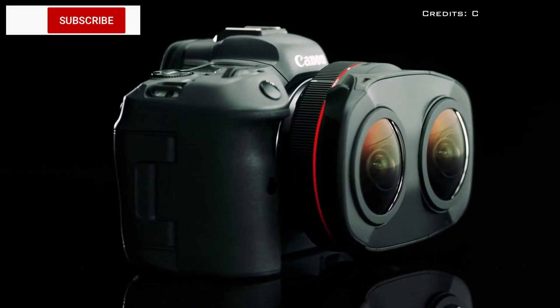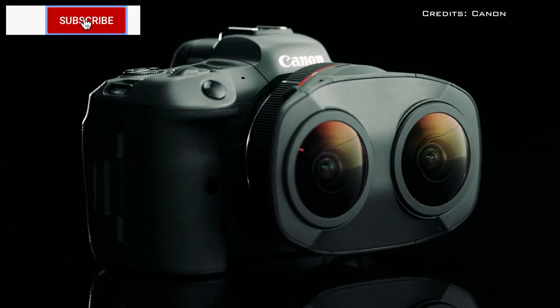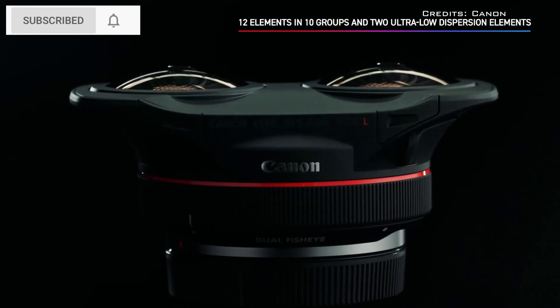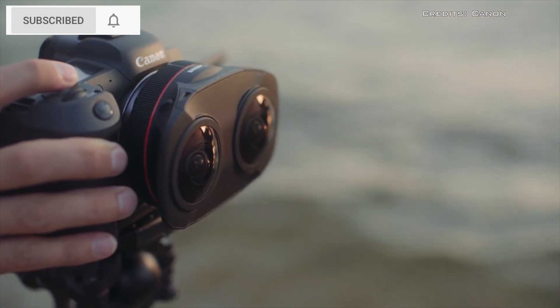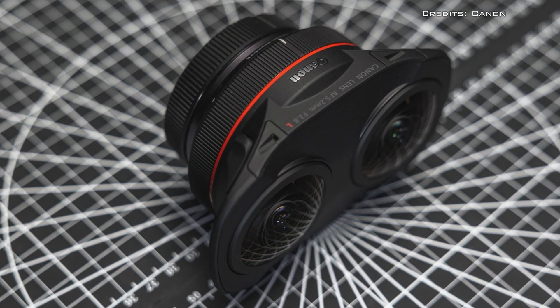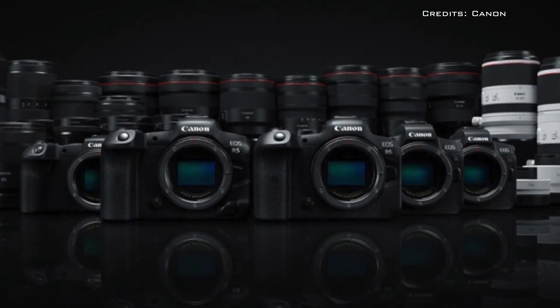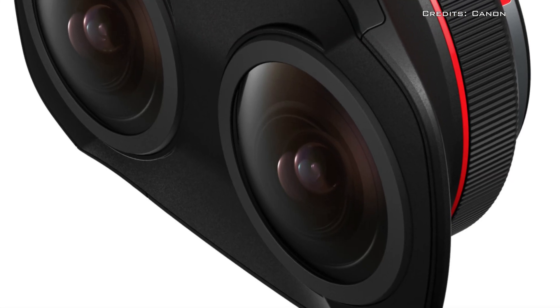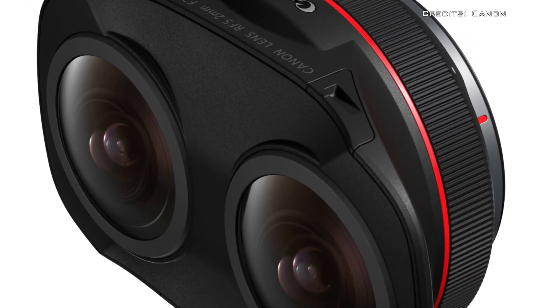Canon has unveiled its first virtual reality capture fisheye lens. The lens is designed for stereoscopic 3D 180-degree virtual reality shooting to a single image sensor. The new lens is designed to work on Canon RF camera systems, called the EOS VR system.